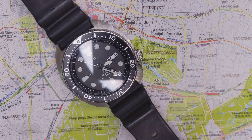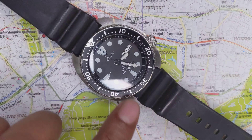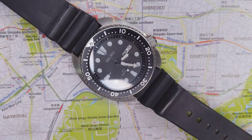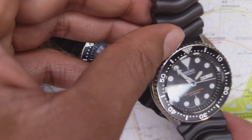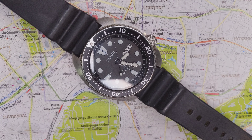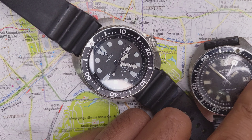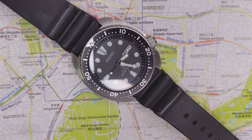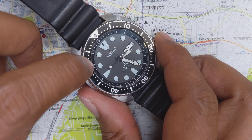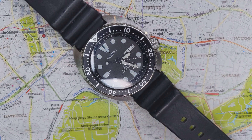This watch has a 4R36 caliber movement, and that is a reasonably good movement. It has hacking, self-winding capacity, 24 jewels, and about a 40-hour power reserve. It's definitely an improvement on the 7S26 of the SKX007, but I personally like the 7S26 a lot — I think it's a great movement.